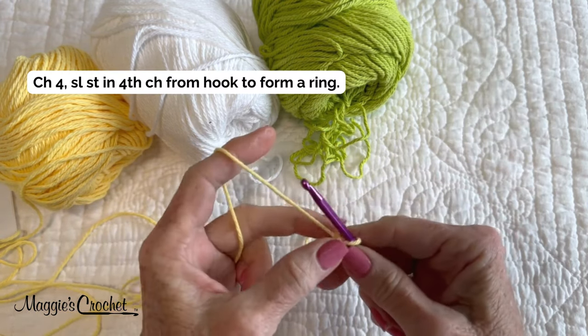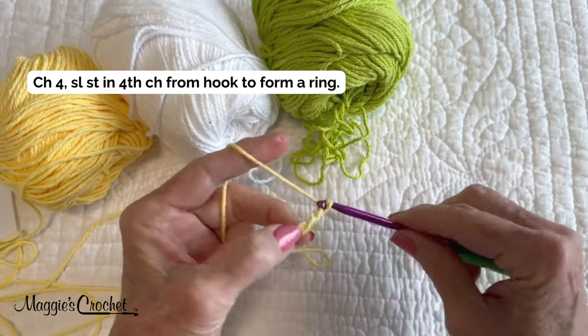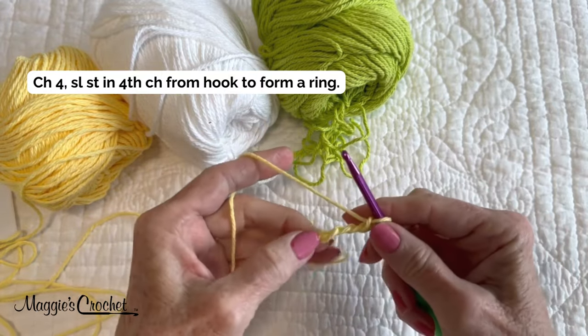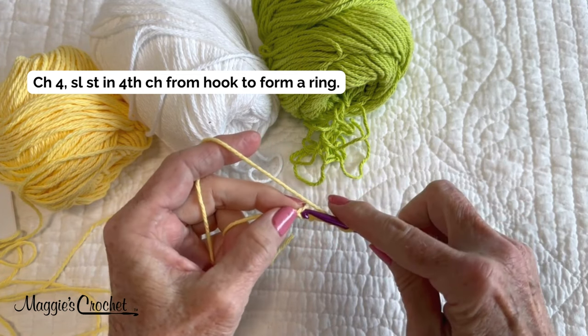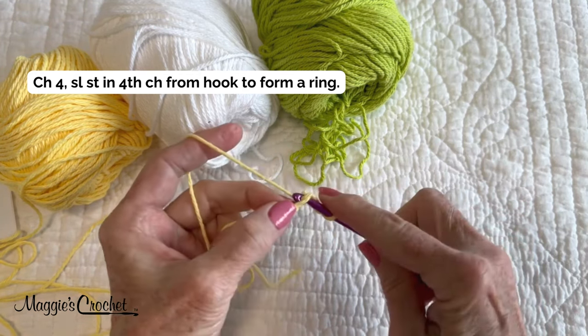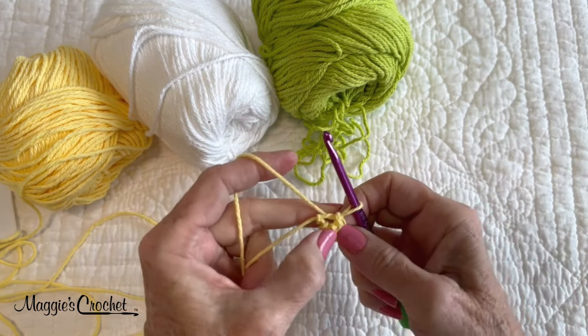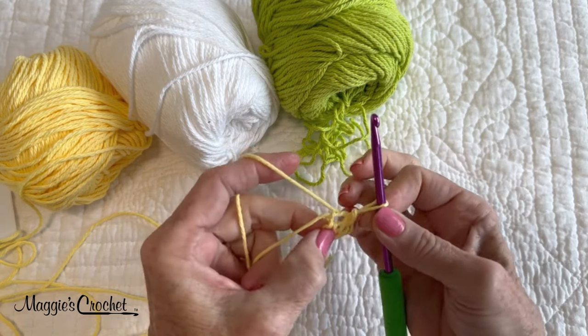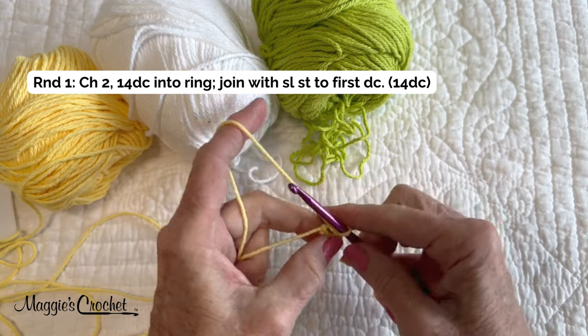In the pattern it says chain four — one, two, three, four — then slip stitch in the first chain to form a ring. You'll notice that you have a little space between the chains.